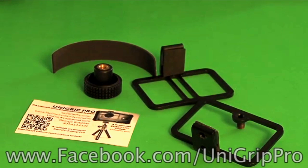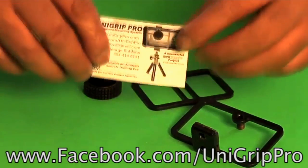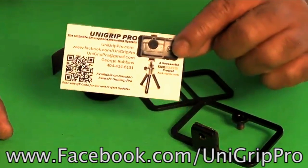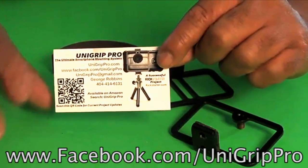Hey everybody, I'm going to show you today how to assemble your UniGrip Pro. These are the basic components that will come in the package. You'll see that one of the first things you will have is a card that you can contact us if you have any trouble or have any parts that are not fitting correctly.